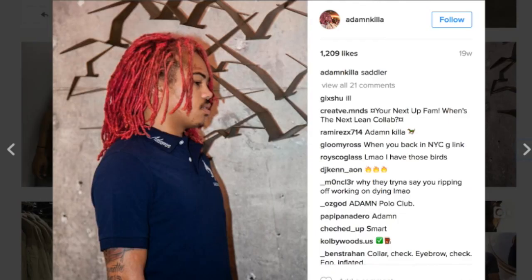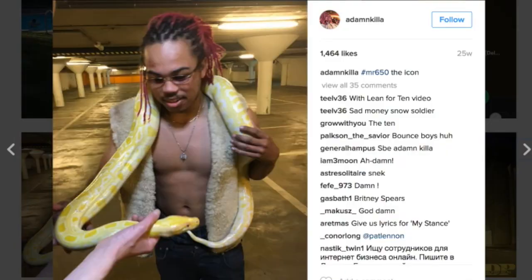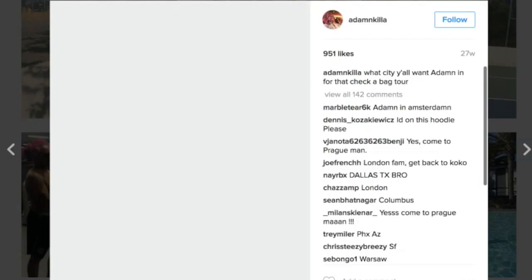We can see on the sides he's got some tapering happening, just to clean up on the edges. At this point the new growth hasn't been retwisted at all — it actually just looks like it's been freshly dyed. In this photo we can see the new growth hasn't been re-dyed for a while, but the dreads are tight to his scalp, showing that they are being twisted.